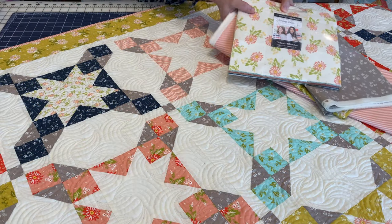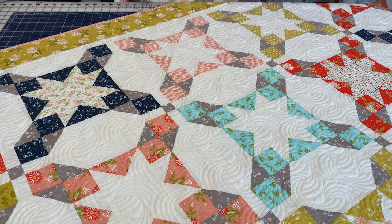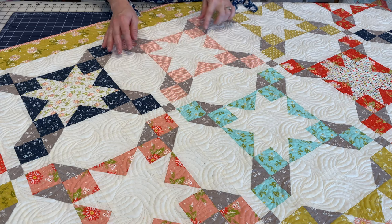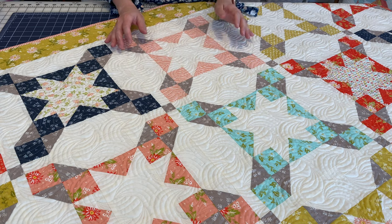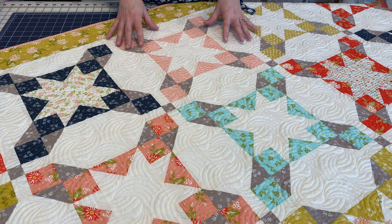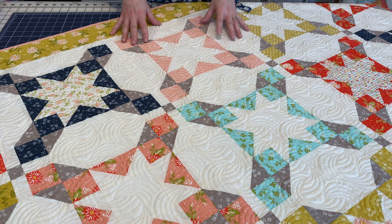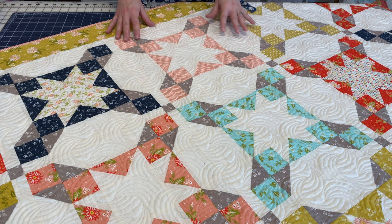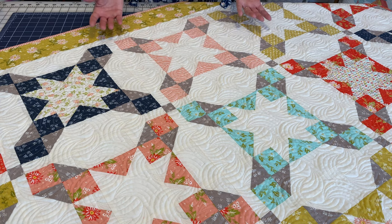The seaside quilt is a confident beginner to intermediate level quilt. You will be making half square triangles, a few flying geese, but you also have some squares and rectangles which really makes the block go together quickly. It has a simple sashing and it is set in a straight setting, so there isn't any difficulty with an on-point setting.